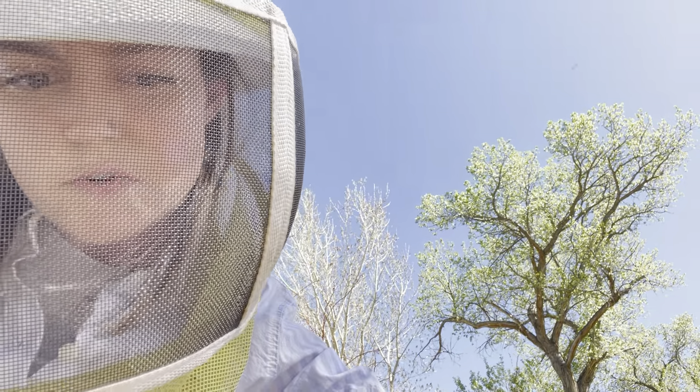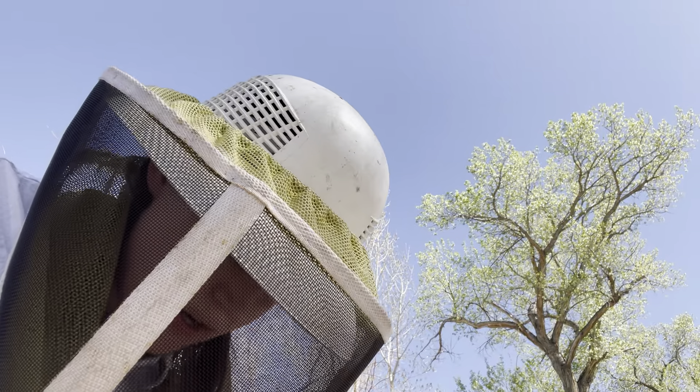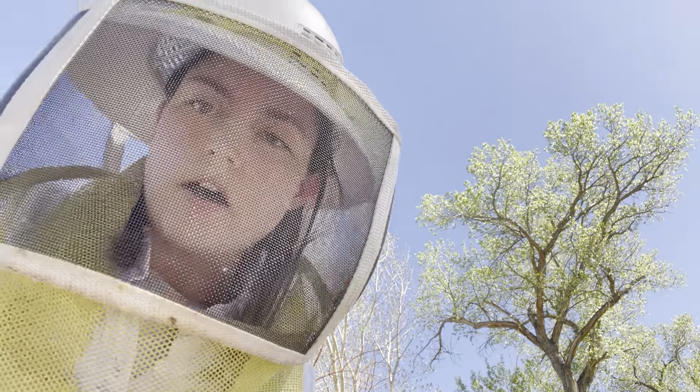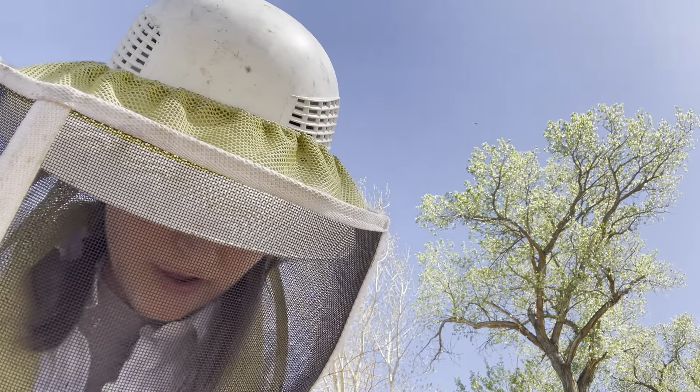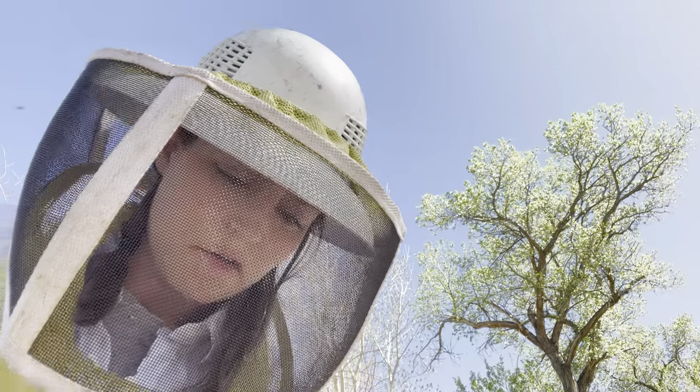I just want to say, when a queen has a weak workforce around her and not enough bees to get the hive going again, it doesn't mean the queen's failing. It just might mean that they need a little boost. So I think this hive will take off now.